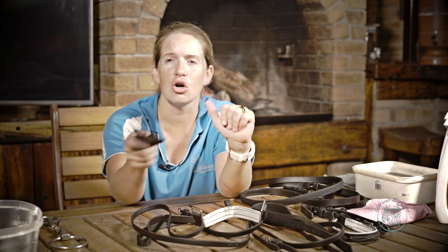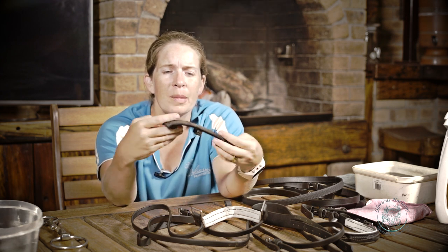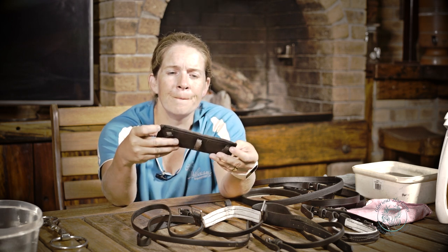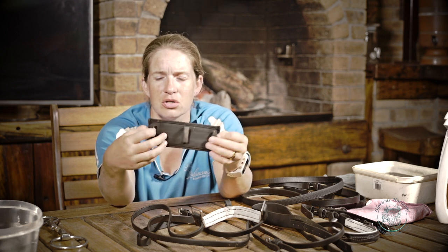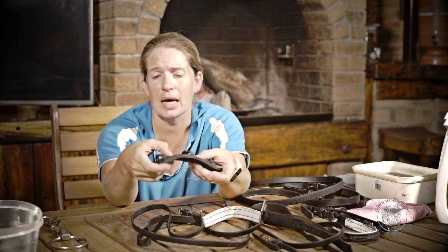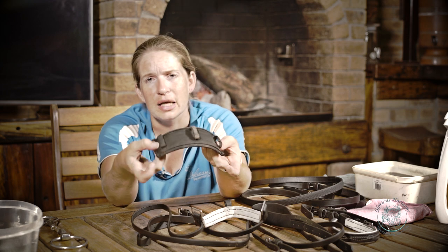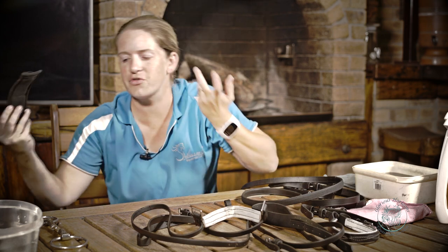The one thing I don't clean every time is my little neoprene pad that goes at the back of my crank noseband. About once a month when they get quite gunky, I'll give them a good scrub. I added some velcro to this to make my life easier, but they come without the velcro — I just find it's nice for it to sit to the leather. You do get these in leather as well, but I find this one is nice and wide, soft and bendy, so it works for us.